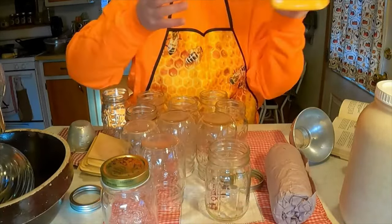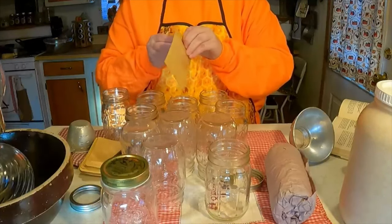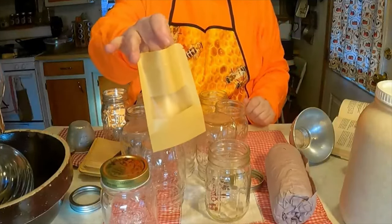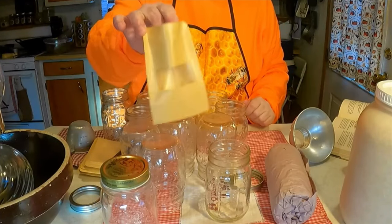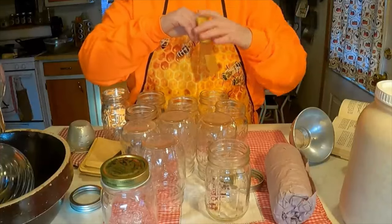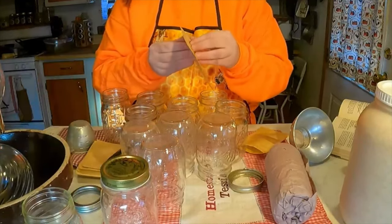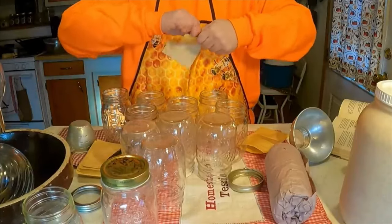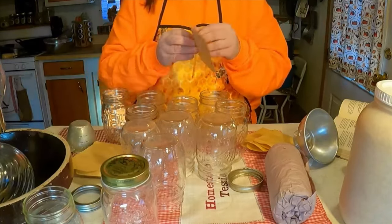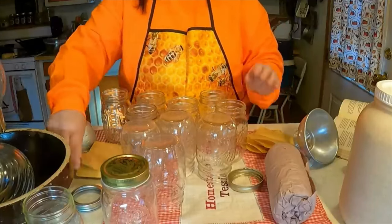They recommend putting the cheese powder in a plastic baggie, but I don't have little plastic baggies so I'm using these envelopes — you can use whatever you want. In each envelope I'm putting about three to four tablespoons of cheese powder. This gets put in the jar, then you put the macaronis in. Basically we are copycatting what you find in store-bought Hamburger Helper — it always has the cheese in a little package. You can get smaller packages on Amazon; I got these for my seeds but they work perfectly.